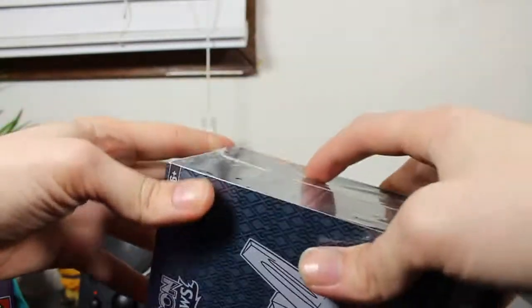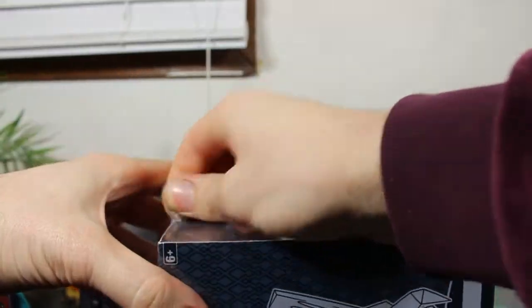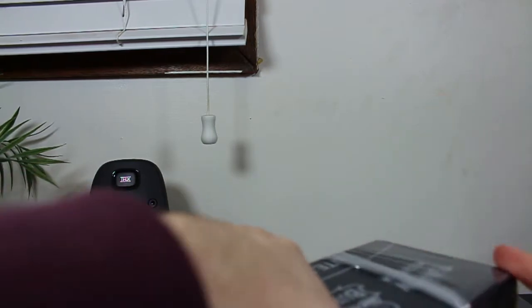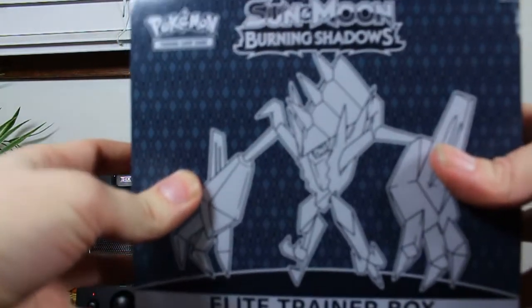Alright, Sun and Moon, let's open this right away. Hell yeah! I bought one other Elite Trainer Box in my life and that was the Guardian Rising one, and I got some pretty good pulls from that one. So I'm hoping we can get the same luck with this one.